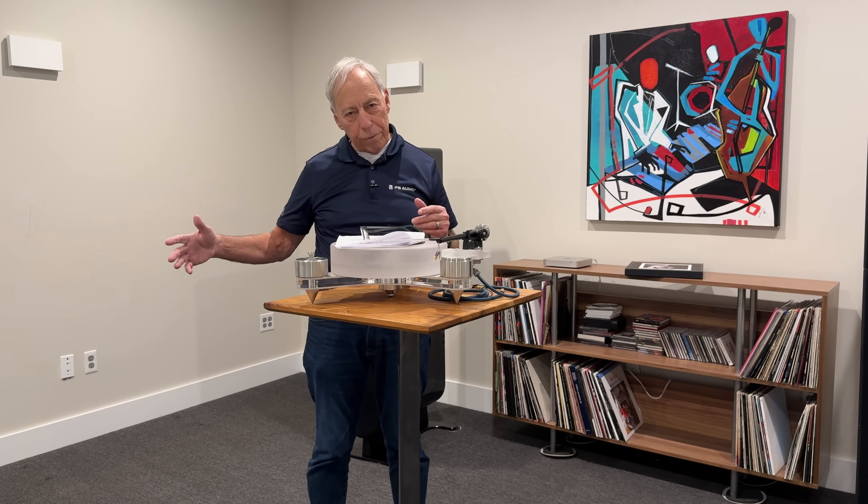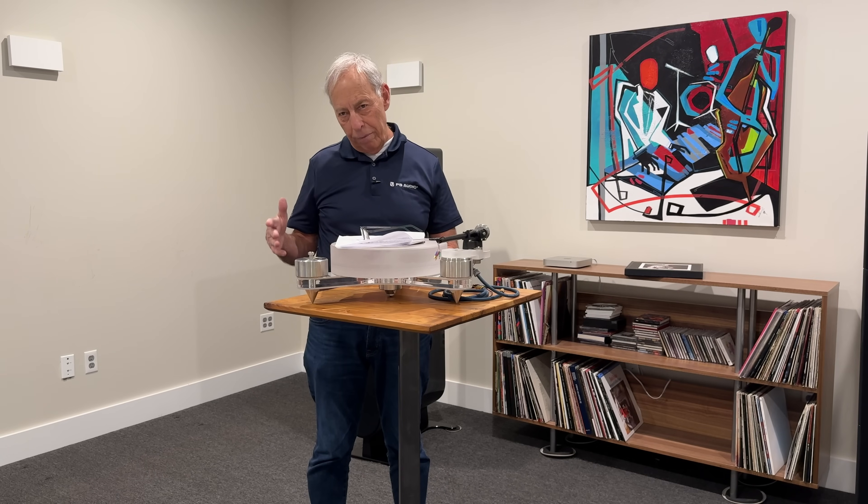The reason that we like to have the output of the power amplifier feeding our subwoofer is because, to some extent, the sound of what's driving your main speakers — and all amplifiers have a sound to them — is carried forward for a more seamless presentation by your subwoofer. So in that respect, yes, your subwoofer will carry forward the sonic characteristics of your power amplifier.